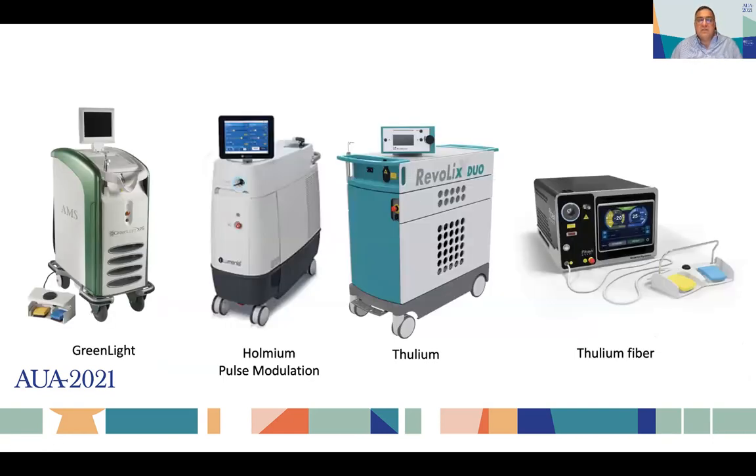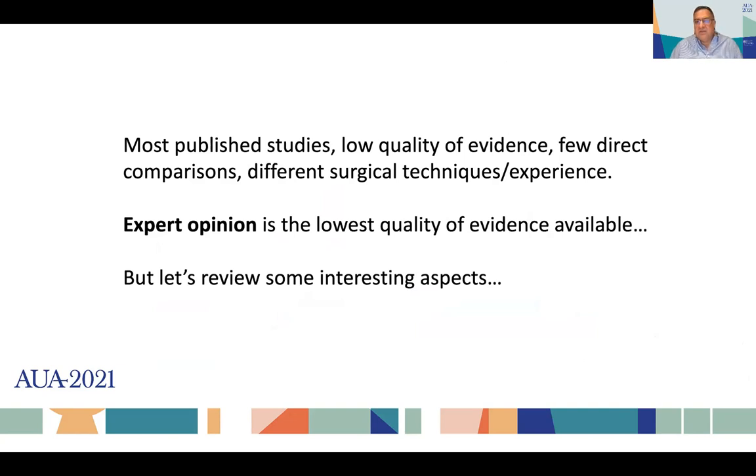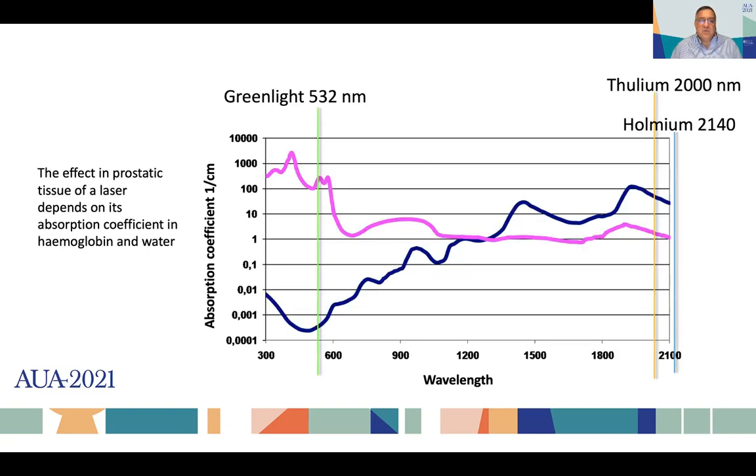We have a plethora of options of laser consoles that promise to provide the best experience and the best abilities to help us enucleate BPH patients. If you look at the literature, most published studies provide a very low quality of evidence. There are few direct randomized comparisons, different variations of surgical technique, and many groups publish their initial experience. Sadly, expert opinion is the lowest quality of evidence available.